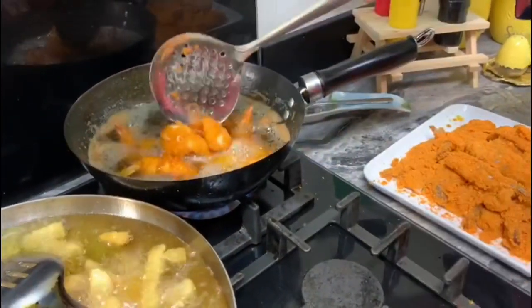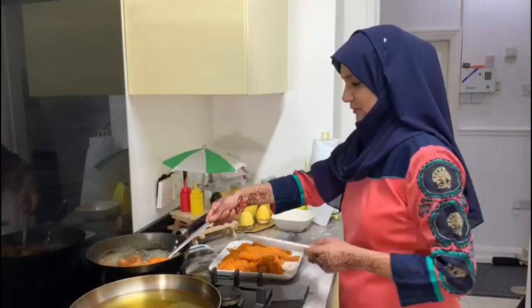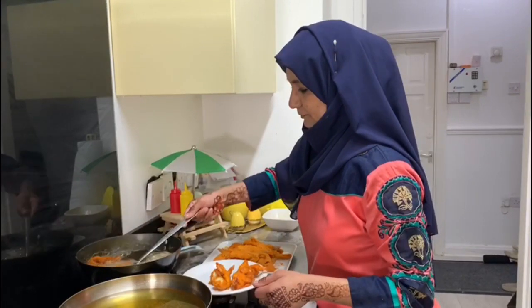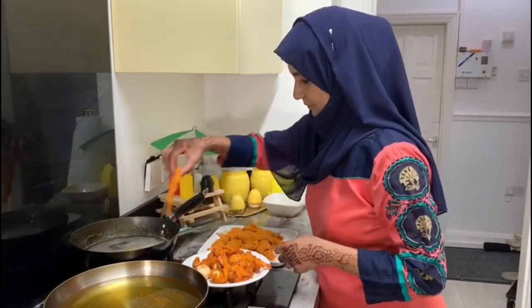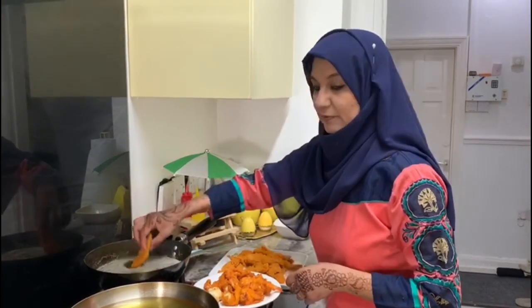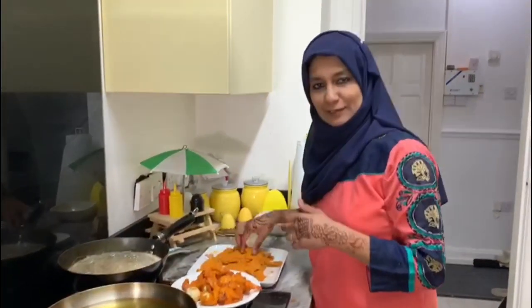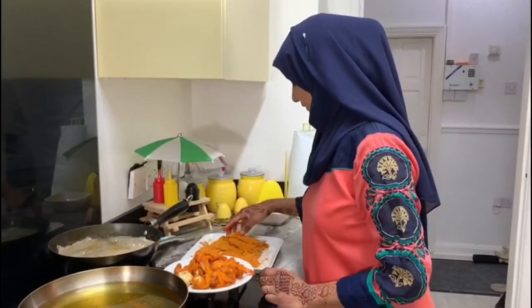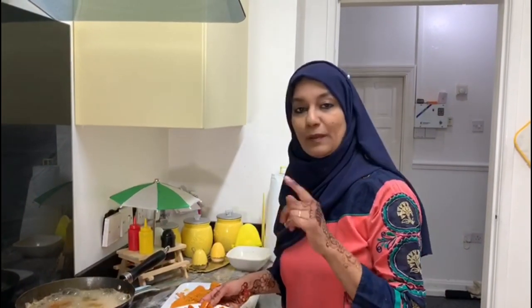They are cooked - maybe one more minute. Chips are out and now my prawns. Children will love it. We had lots of food earlier so I wanted something a little different. This afternoon my daughter made chow mein, so I thought let me just make a snack. I'll do my plating and come back.